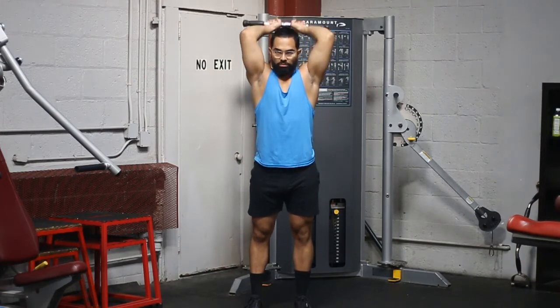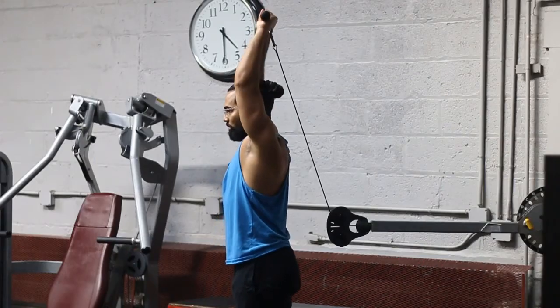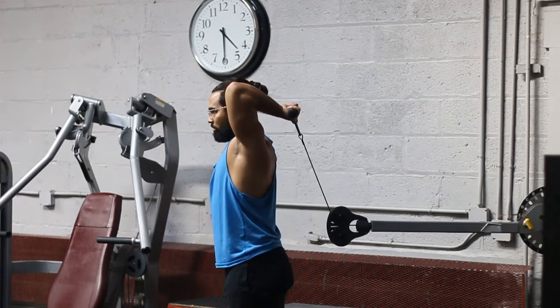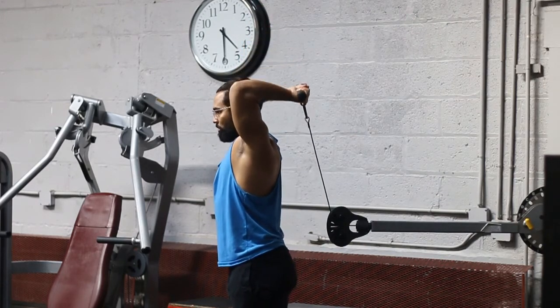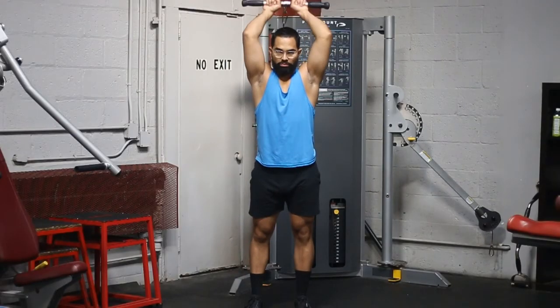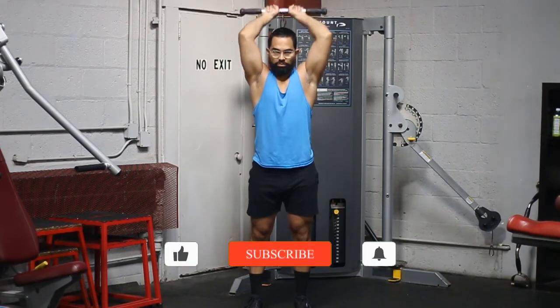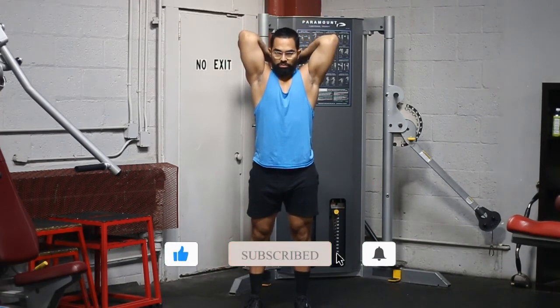Don't rush muscle building — this takes time, and if you want to train for a long period of time, you need to make sure that you're safe. Keep your chin tucked, make sure you're coming to a full extension at the top, and come all the way down to stretch it. Those two things are key when it comes to building muscle — keep tension.